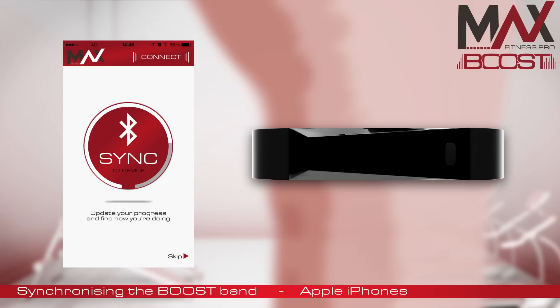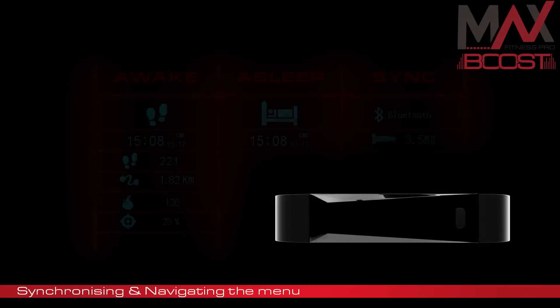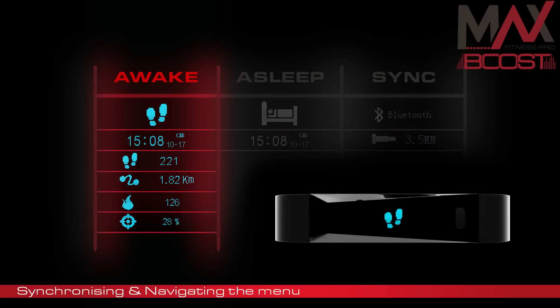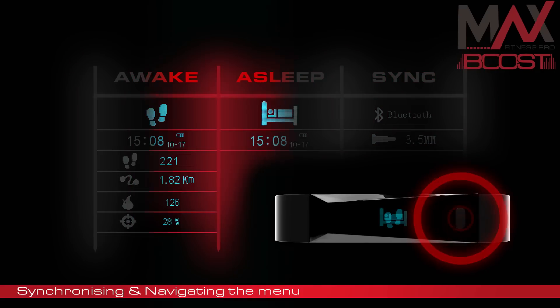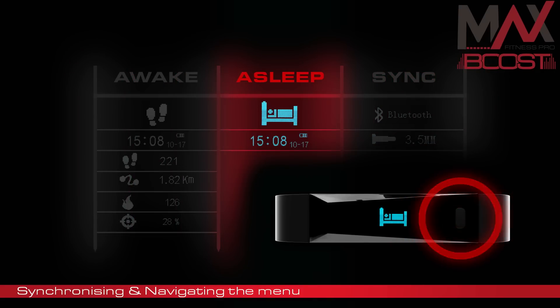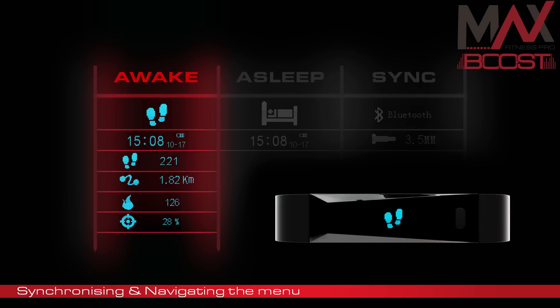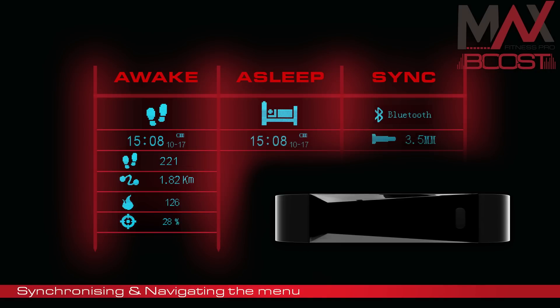Let's explore the menu system. The fitness band has three modes: Awake, Asleep and Sync. To change between them, you simply double tap the button. Inside each mode there are different options — press the button once to explore each one.